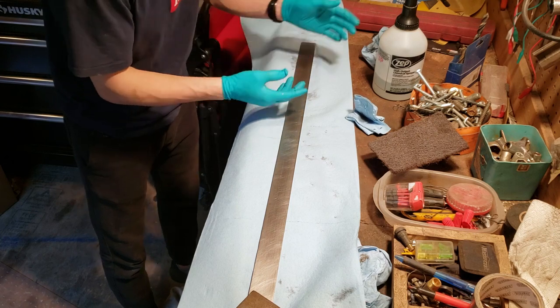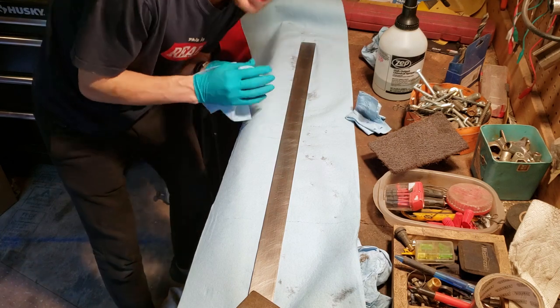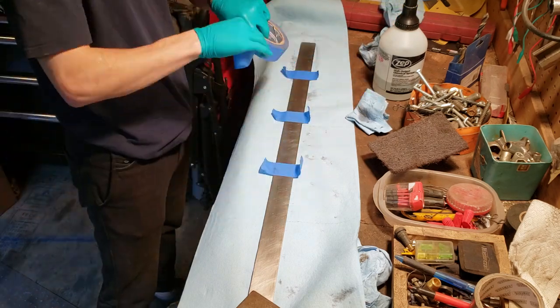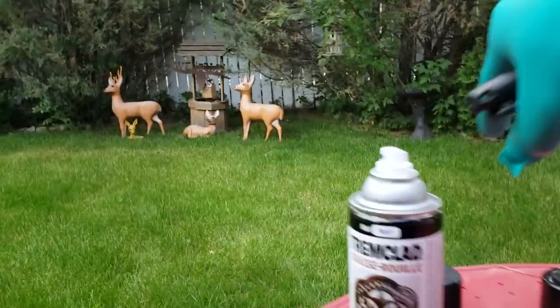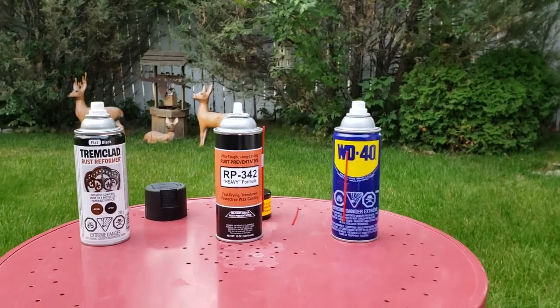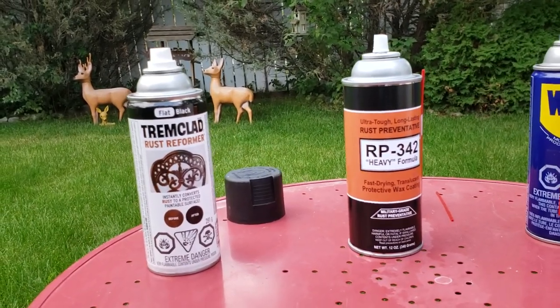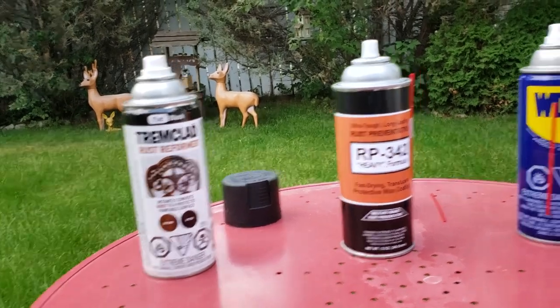Metal is nice and clean. I'm going to make sure my hands are clean, then I'm going to tape this up and we'll take it outside for paint. So here's the showdown — here's what we have. Tremclad rust reformer in flat black. It's said to work very well — I guess we'll see.